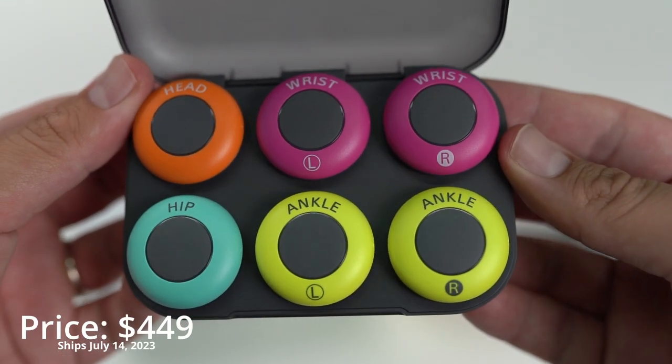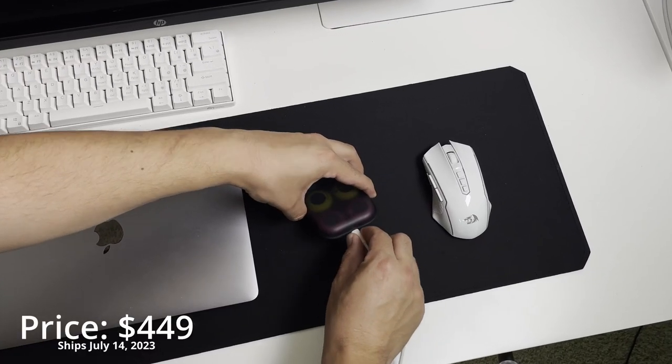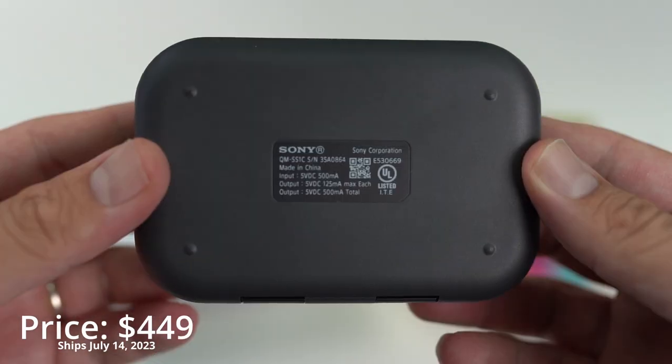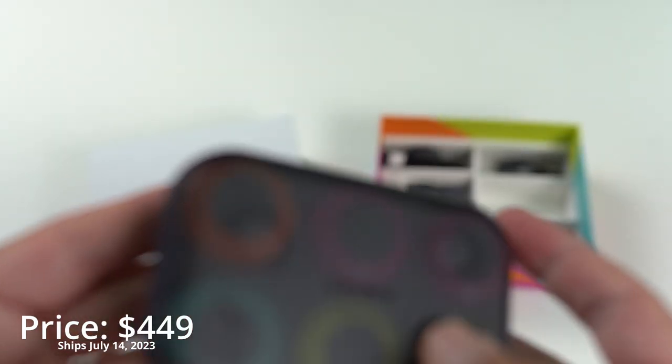What's even more impressive is that the Mokupi sensors have a battery life of up to 10 hours, and can be fully charged with a USB-C connection in about an hour and 30 minutes. They are also housed in a case that provides protection from water and dust, so you can take this thing anywhere without having to worry.